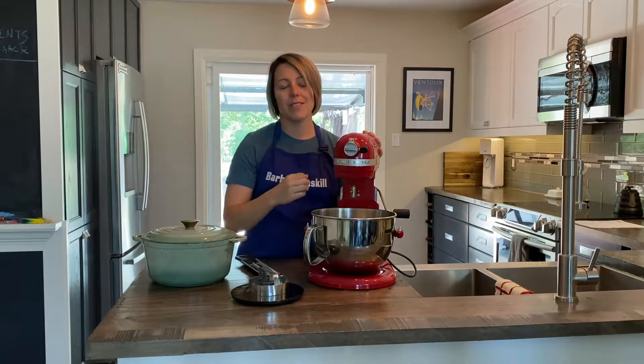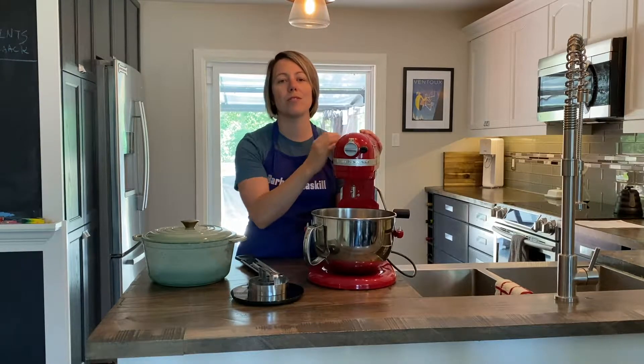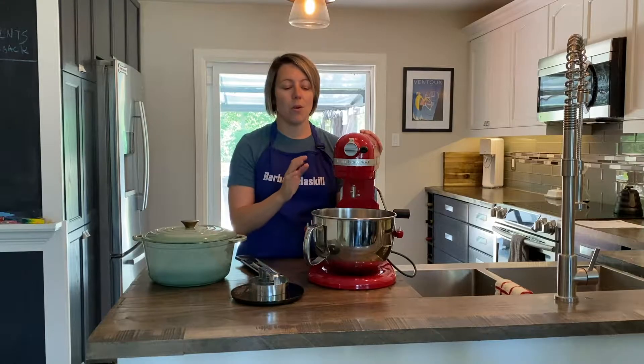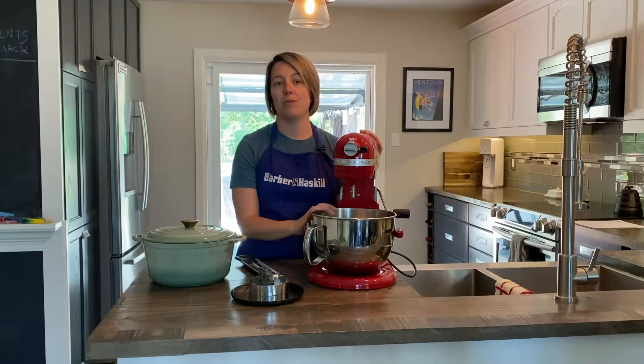It saves me a lot of elbow grease when you're working with dough, so I highly recommend using your mixer if you have one, but again it's not needed.